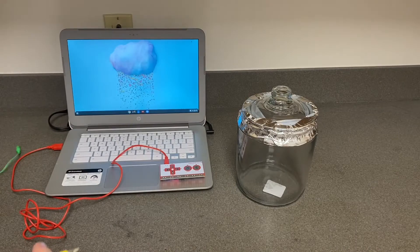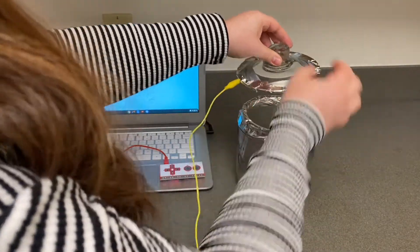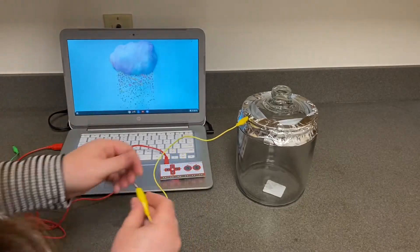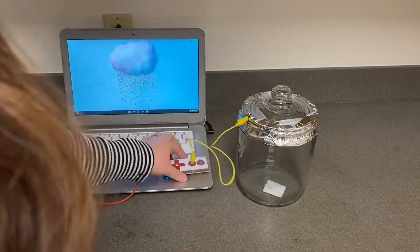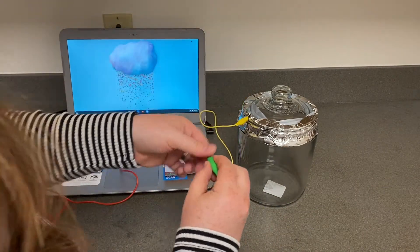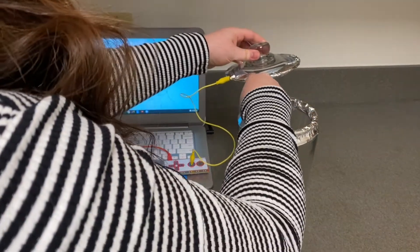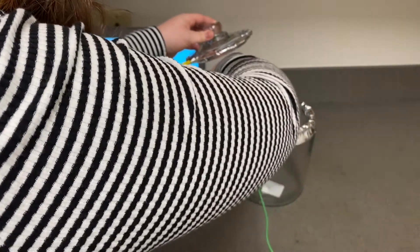Now take your first alligator clip and connect one end to the lid of your cookie jar, and connect the other end to the left circle on your Makey Makey board that says space. Next, take the other alligator clip and connect one end to the foil on the bottom rim of your cookie jar, and the other end to the space on the bottom of your Makey Makey board that says earth.